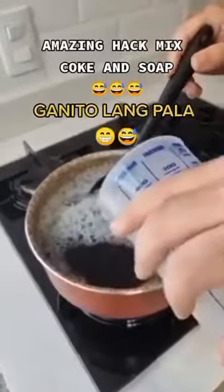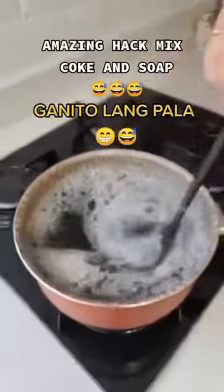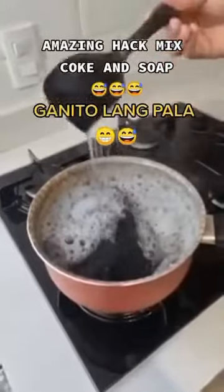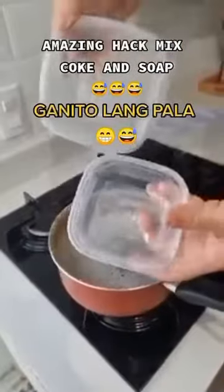Add little by little, because you'll notice that this liquid will start to thicken. As soon as you add this and start stirring, it's going to change the consistency — it already has a totally different consistency.